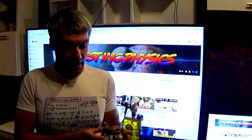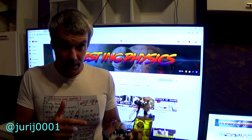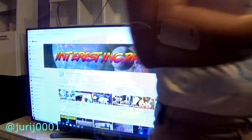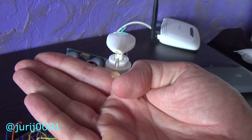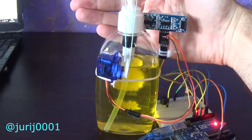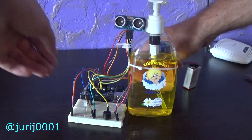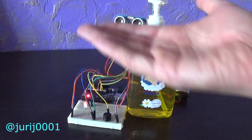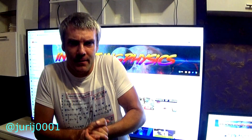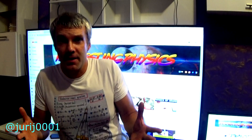Hello friends, my name is Yuri Kovalyang. As I promised, I prepared a video about creating a device that automatically delivers liquid soap. It works like this. I might think that it was not as easy as it might seem. So let's start everything in order.